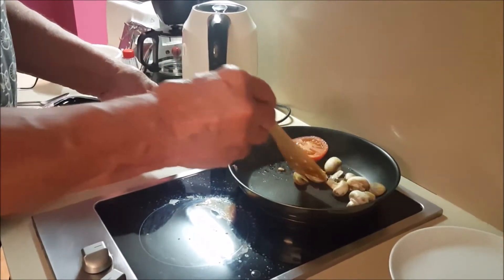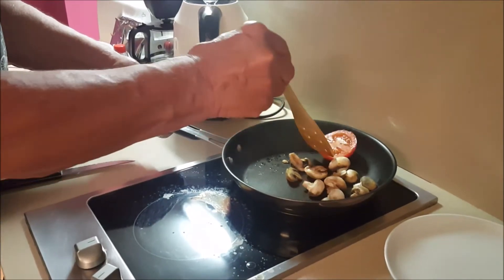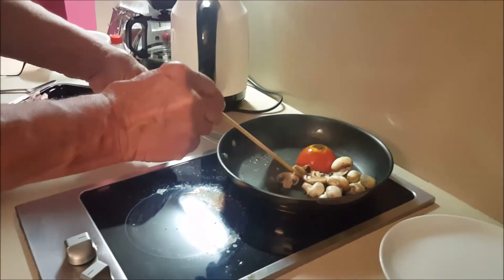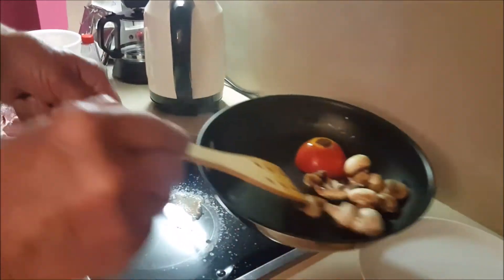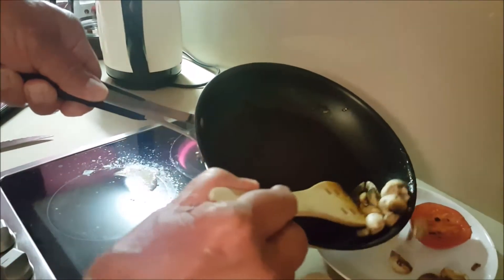Right, the mushrooms are now done. I'm going to take these out and put them onto this side dish here. We can reheat these when the steak is about done.